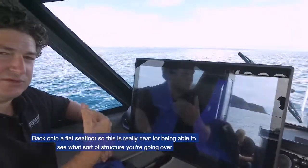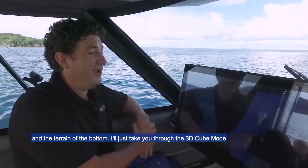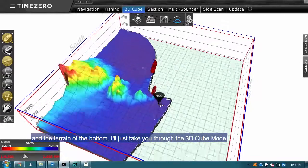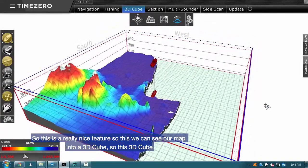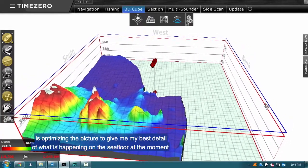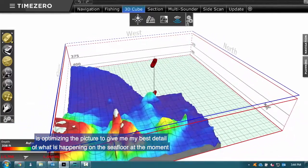This is really neat for being able to see what sort of structure you're going over and the terrain of the bottom. I'll take you to the 3D cube mode now. This is a really nice feature — we can see our map in a 3D cube. The 3D cube is optimizing the picture to give the best detail of what is happening on the sea floor at the moment.